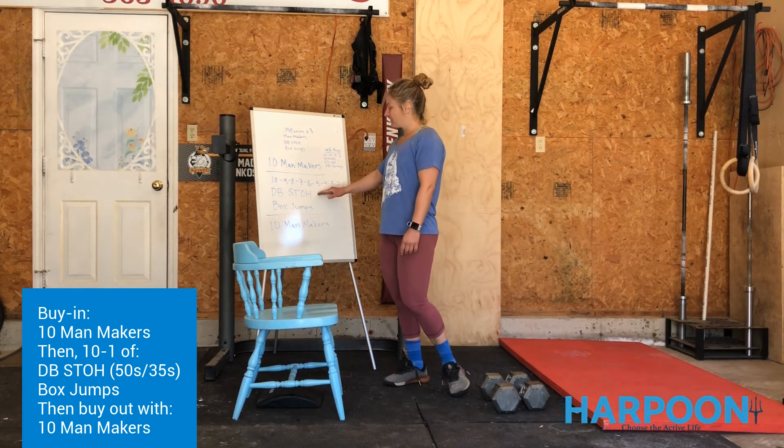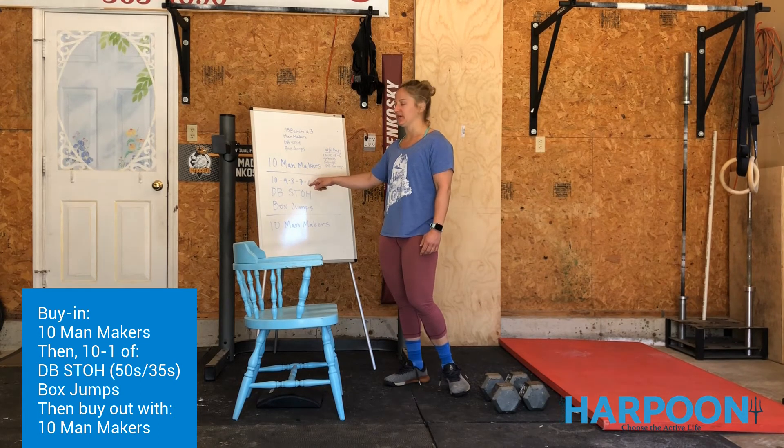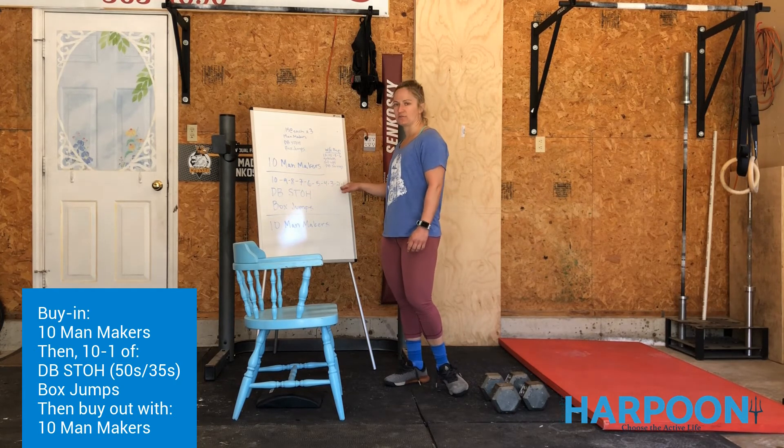Then we go back and forth: 9, 9, 8, 8, 7, all the way down to 1. Remember, when you get to around the seven mark, you're really deep into it. It's going to feel heavy and hard at 10, 9, 8, 7 — and then you're in the home stretch at 6, 5, 4, 3, 2, 1.